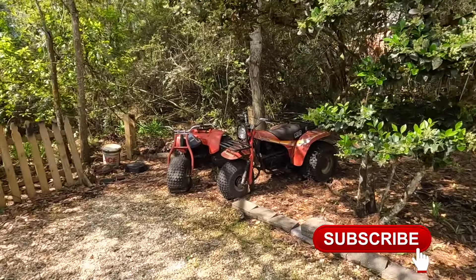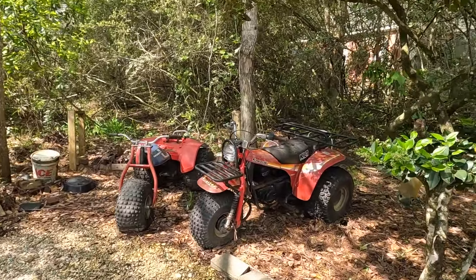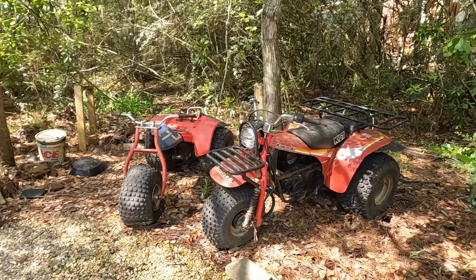Hey guys, welcome back to another episode of Motorcycle Rewind. Today we're with the 1983 Kawasaki KLT 250. It's time to get this guy back in service.